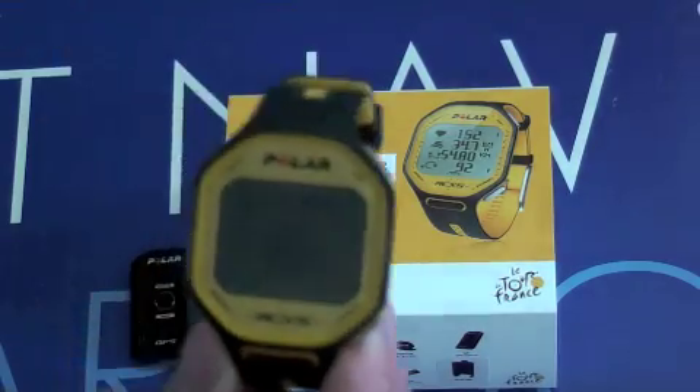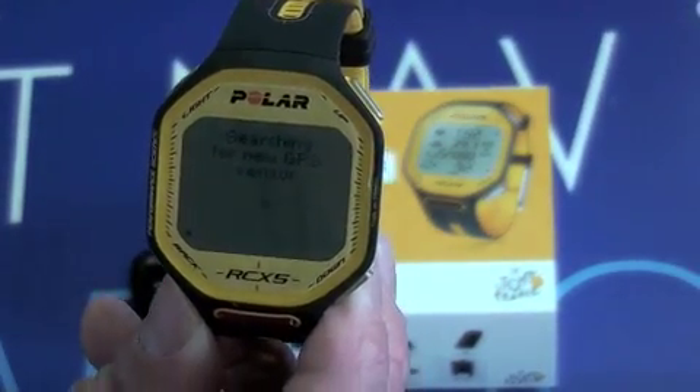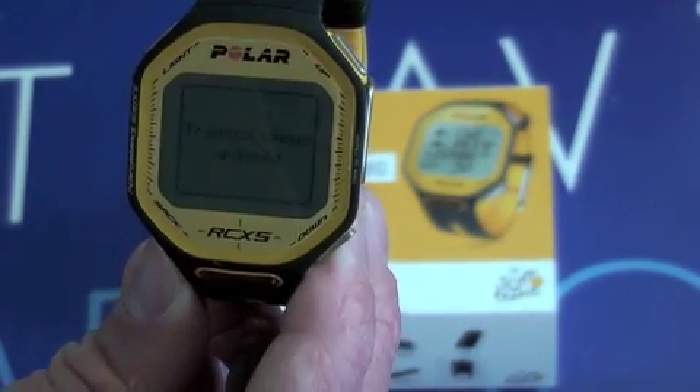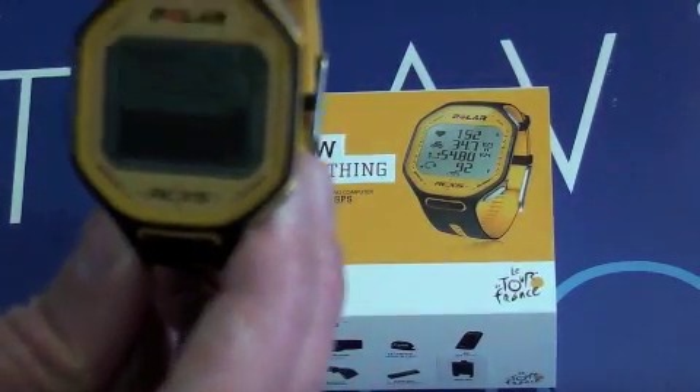Click that option and you can see it starts searching. Any second now we should see the sensor pick up — there we go, GPS sensor found. A big tick and all your system is updated. That's all there is to it.